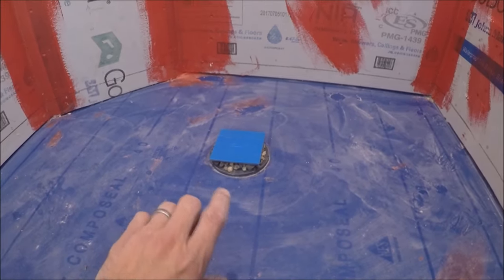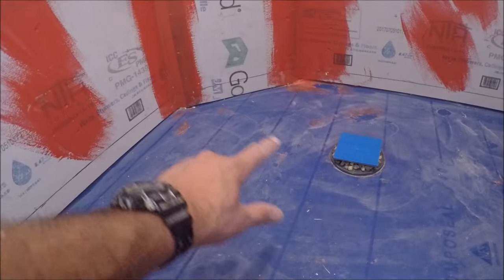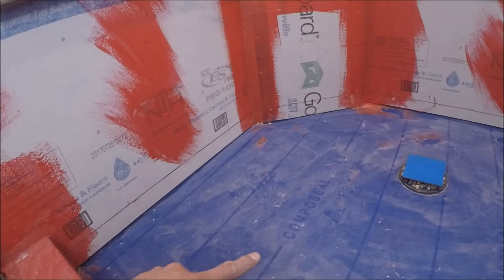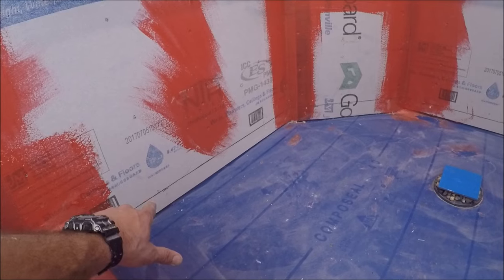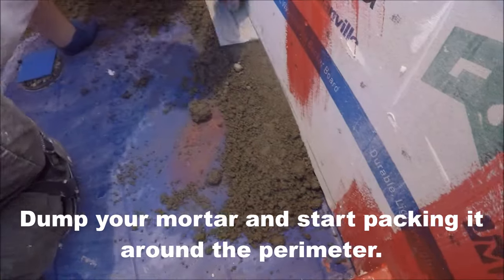Get your drain height — you want around an inch. To get the perimeter and a proper slope, you want to add at least a quarter inch per foot, taking off your longest measurement. Our line is at about a little over two inches to get a quarter inch per foot of slope into the drain.